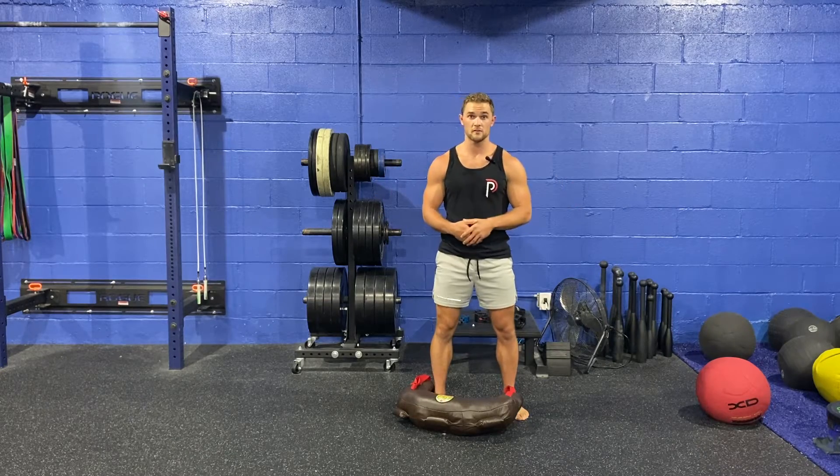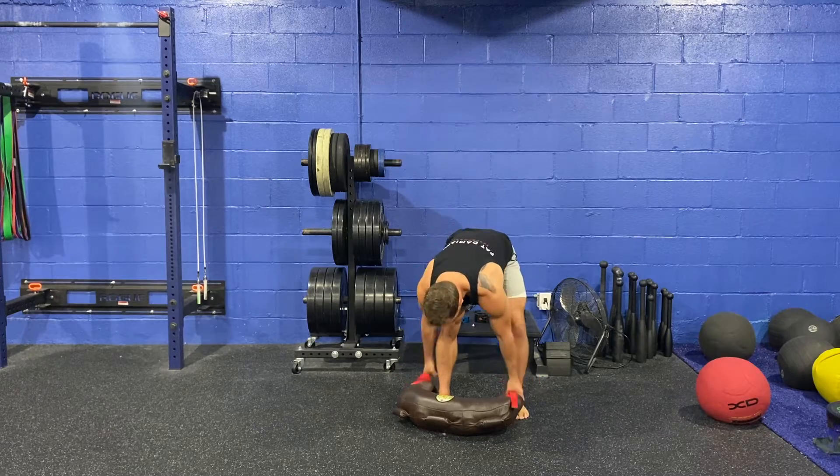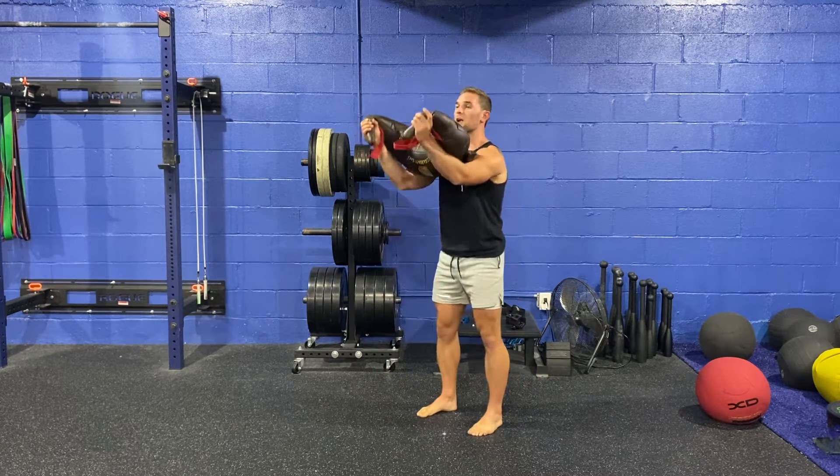In this video, we're going to go over the Bulgarian Bag Front Squat. This is an extremely simple one. All you're going to do is get the bag up into this front rack position right here.